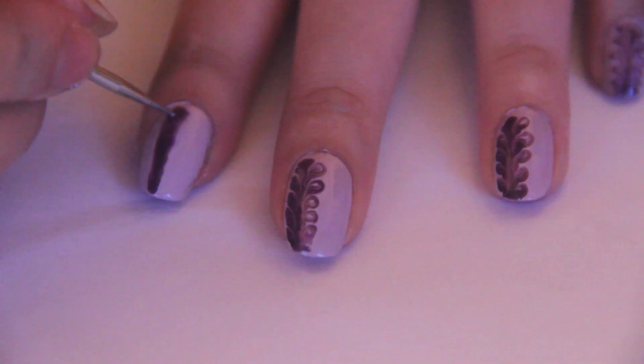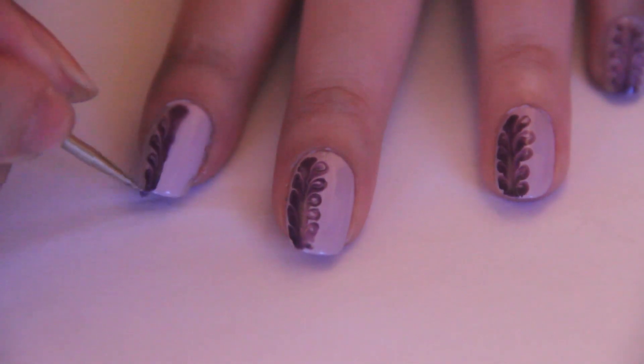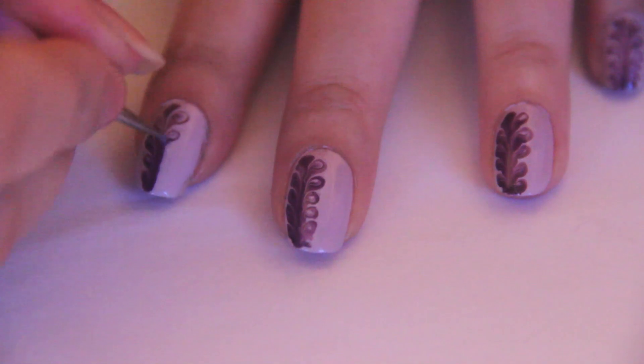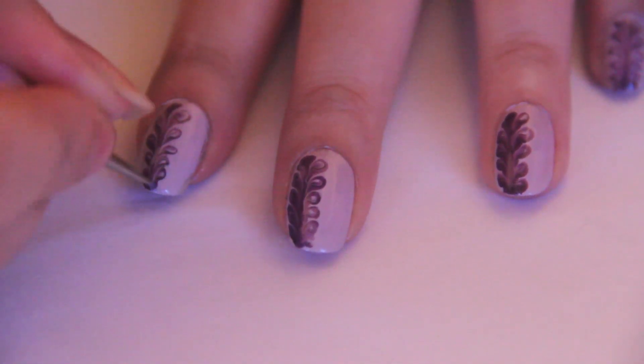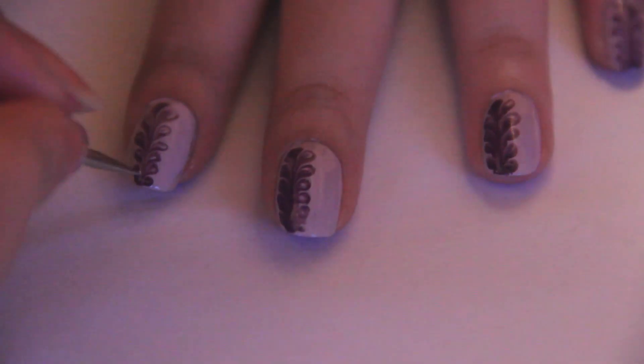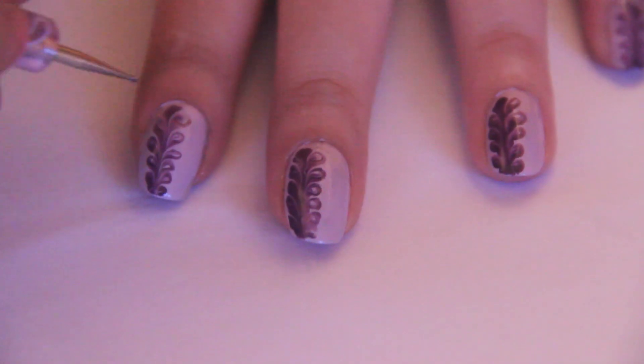Using a thin dotting tool, create a swirly design working from inwards to outwards. Once you are done, leave it for a good 15 minutes to dry. Remember, the better the nail polish, the faster it dries.